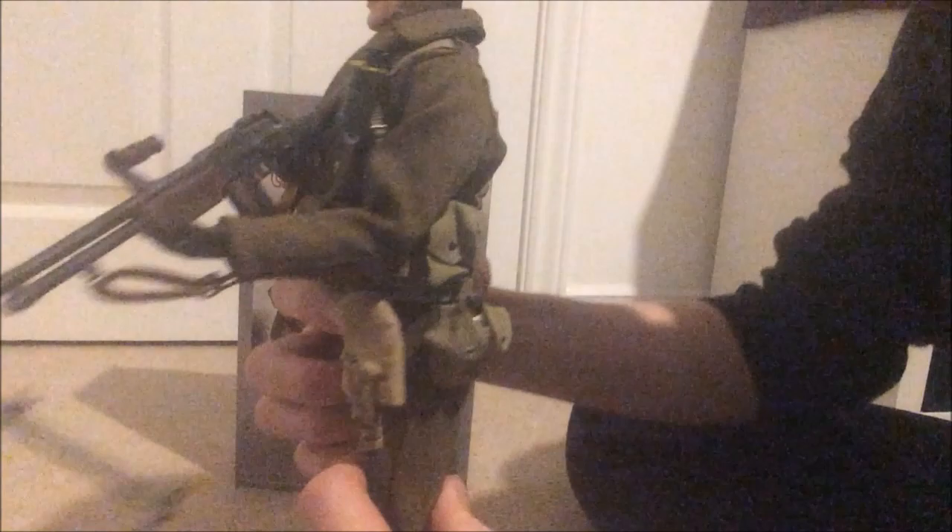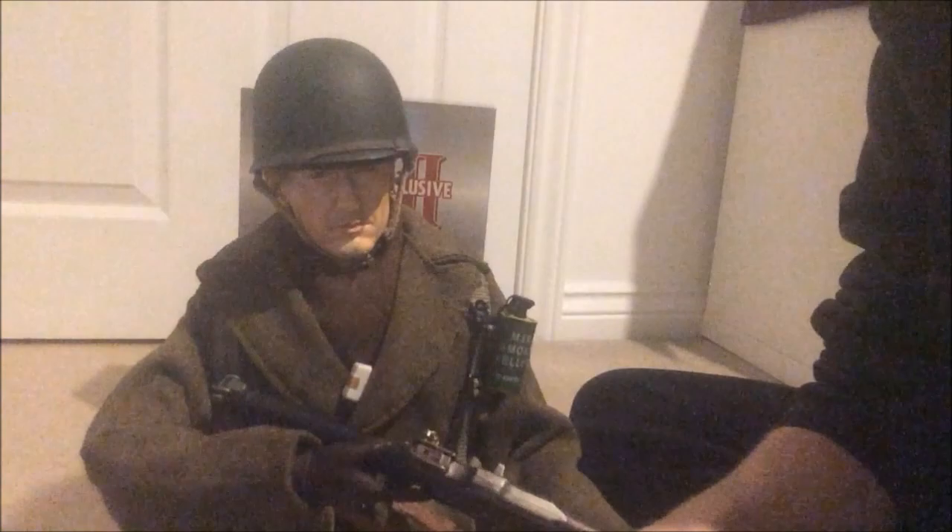Here he is — looks great. I love his boots as well. The straps were rather hard to get on. It's that metal clip that Dragon use, and they're quite awkward for the Americans — getting them through the little holes. I absolutely detest them. They're a pain to get in, but once they're in they look good. They're just a pain to actually do.